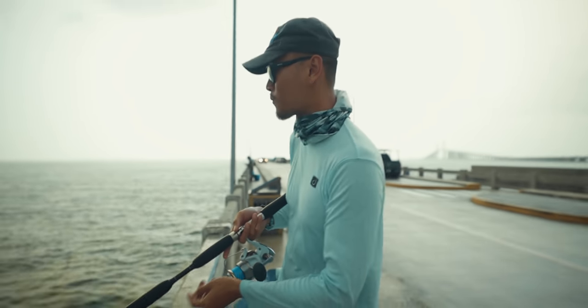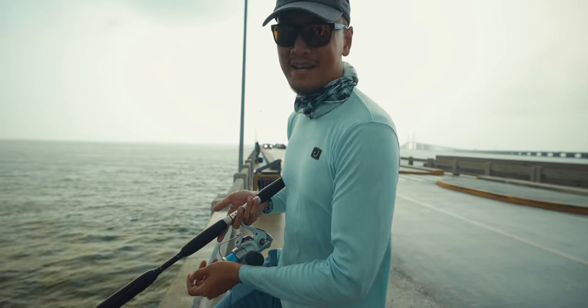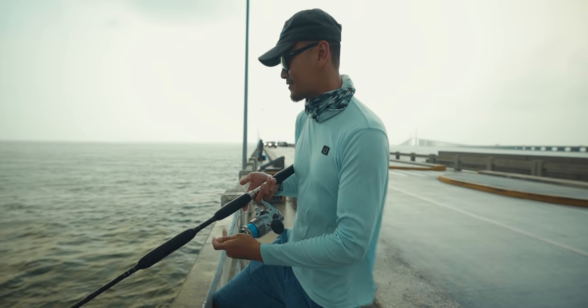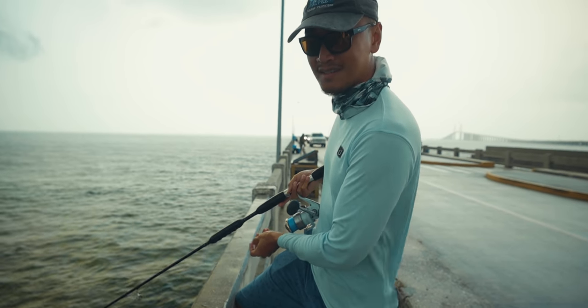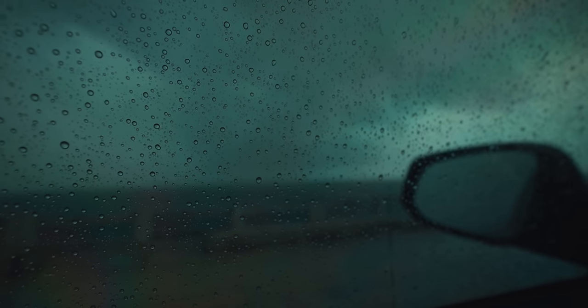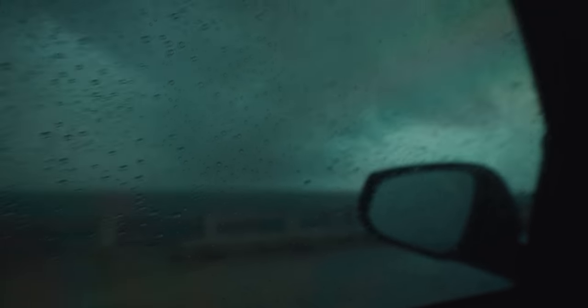Man, the rain just started coming down. But it's alright, it's only sprinkling. We got a bait down there and I'm hoping for the bite. Hopefully we get on some more, man. Hopefully I don't get rocked. It's kind of hard to feel the bait just because the wind started picking up. She's coming down. Hopefully this rain passes — I'm eager to get back out there because I know they are chewing right now.